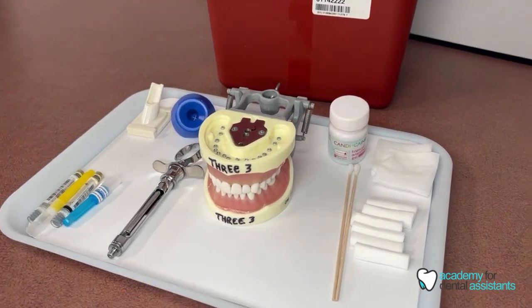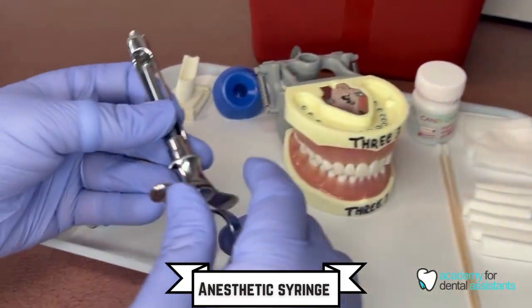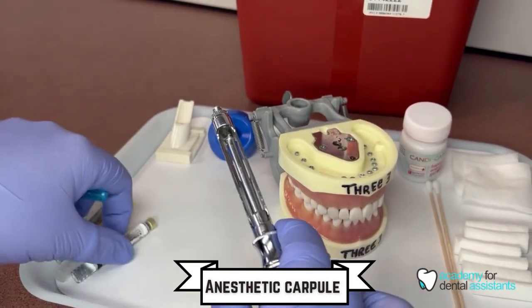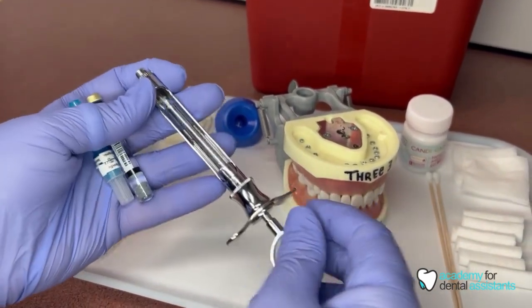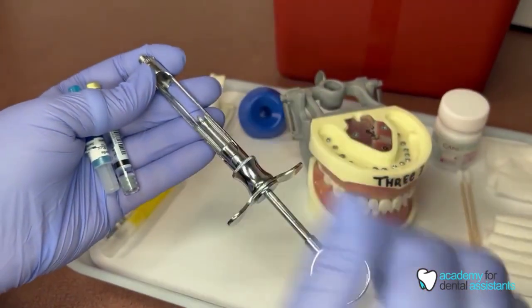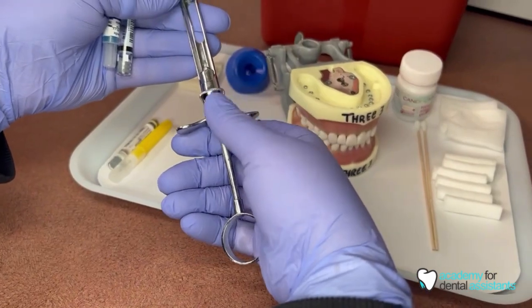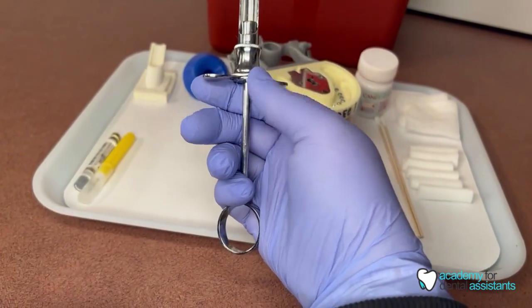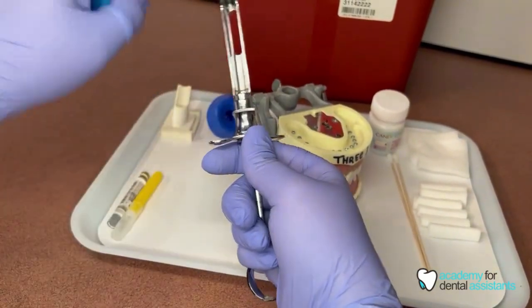Continuing on from our topical, we're going to continue with number two. For the anesthetic, we would use our blue needle — this is your shorter needle — along with an anesthetic carpule and our anesthetic syringe. Be careful because inside there is a little harpoon that is very sharp. When placing the anesthetic carpule inside the syringe, place your hand here, your finger and thumb on top of the little wings, your little finger goes above the circle, and you push up with your thumb and pull down with your little finger — just a slight motion and it will push this up.